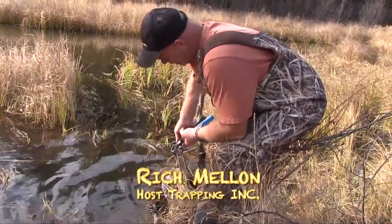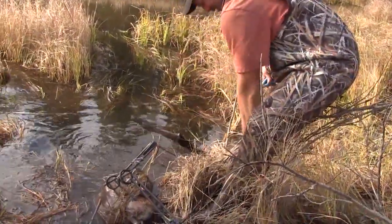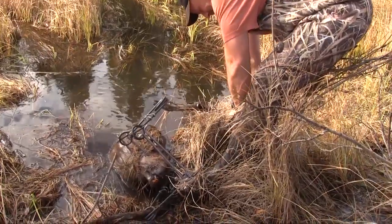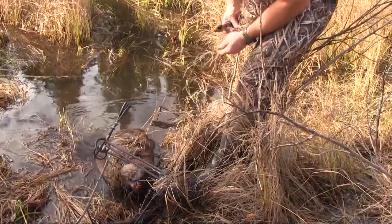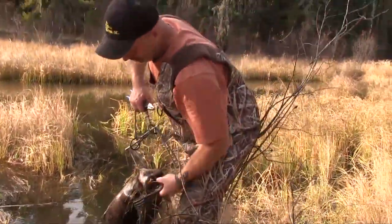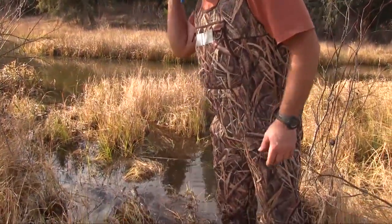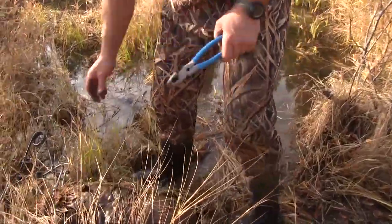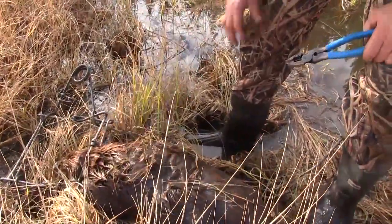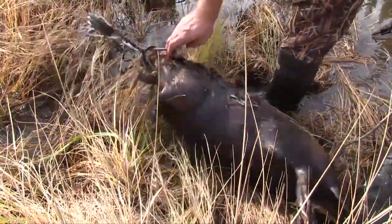And a good catch too! He seems to be a pretty heavy beaver. Right now, weight is more important than anything because we're catching them for bait. He's gotta be a 45-pound beaver. And he most certainly got her. That Belisle did the job right there, right behind the head. It was all over in a hurry.